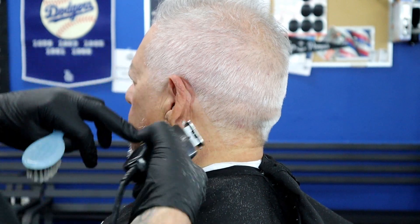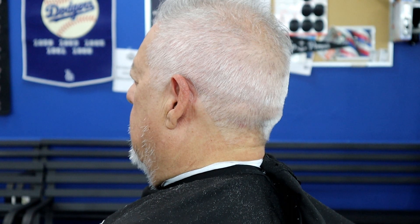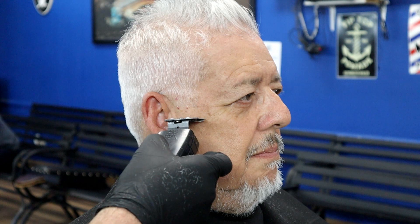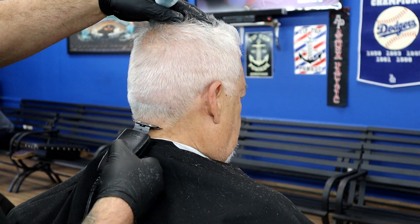Right here I'm going with my GTX trimmer, basically just squaring everything out — regular sideburns, going around the ear, coming down the edge of the back of the neck. I do one side, then move over and do the other side. Angle your machine the opposite way and go around the ear quickly. If your machine is nice and sharp, this step only takes a few seconds — nice tight sideburns, down the back.